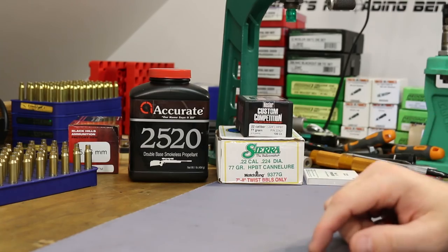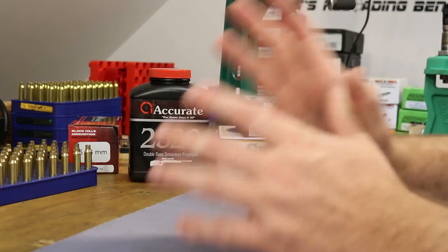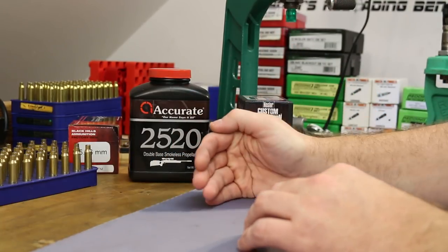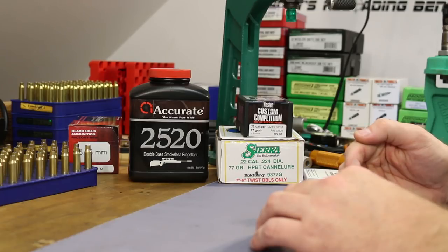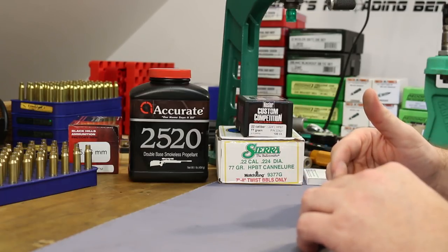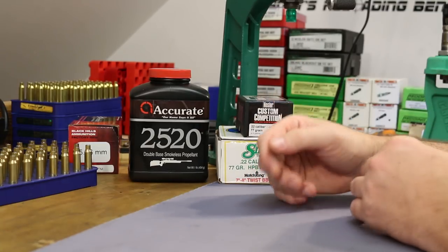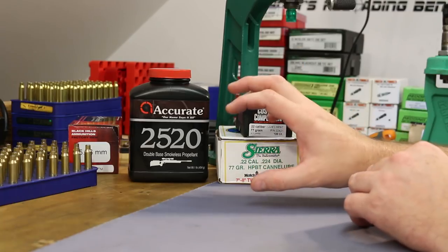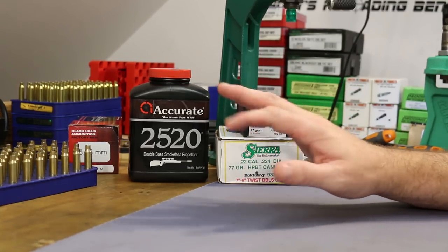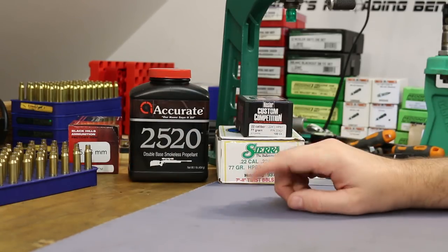We're going to shoot both bullets, navigating powder by powder. We'll pick a powder, do a first video getting initial baseline velocity readings across the charge weight range, look at pressure signs, and if the powder looks promising, do a follow-up video trying to narrow it down and see if we get good accuracy at that magical 2750 fps mark we saw from the Black Hills factory ammo.